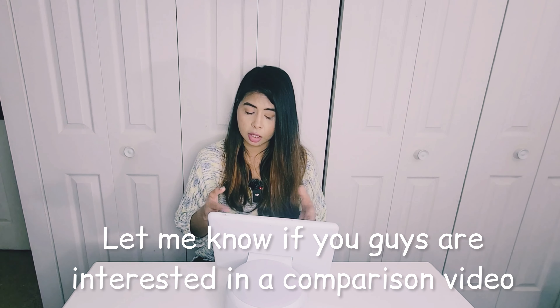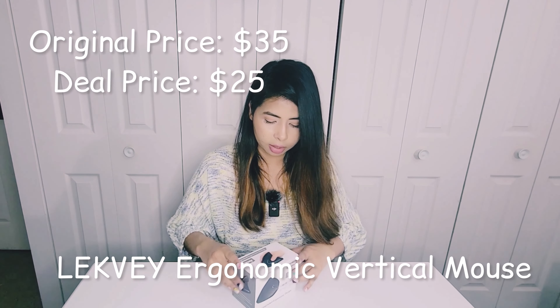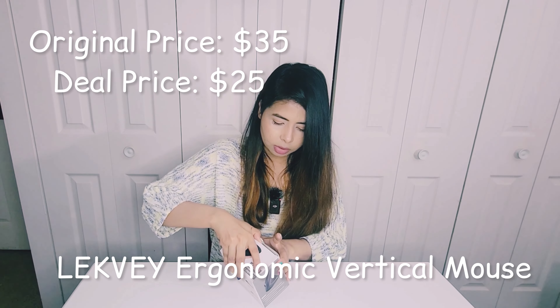I have to first use it before I can give you a good review on whether it's worth it or not. The Echo Show 8 was probably around $80 when I bought it, and this one was around $180 after discount, so there's a significant price difference. I'll probably do a comparison video on whether this is worth the price.